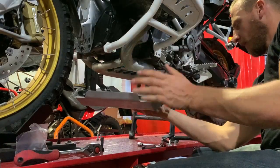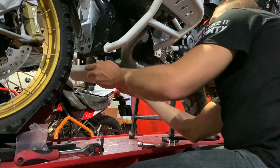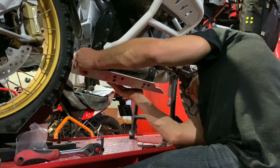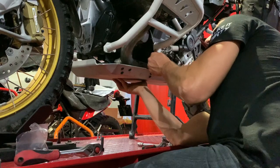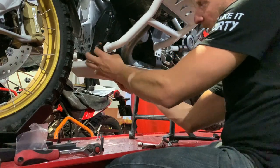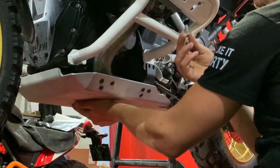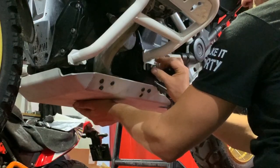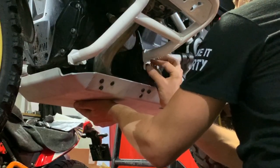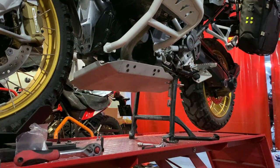Grab the skid plate and slide it through from front to back. Be careful — I'm going to hook it on the other side first on the tab, then slide it up. You might need to spread this apart a little bit and make sure the front lines up as well. Get the M8 bolts — use Loctite in final install, not during demo — put in the bolt to tack it and keep it in place. Repeat the same thing on the other side.